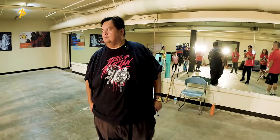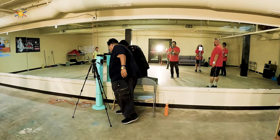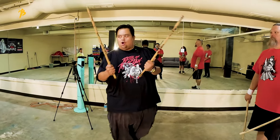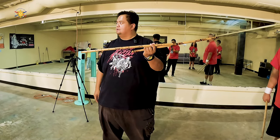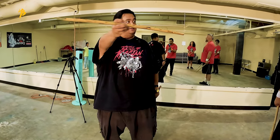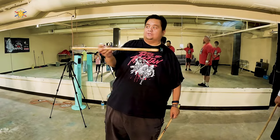But why are we doing this with the double stick? Why can't we just go straight to the empty hands or straight to the knife? Because this is harder — this is more difficult to do. Because this is a solid 28-inch stick. Do you see any elbows here? Do you see any wrists on the stick? No. It's one solid piece of rattan.